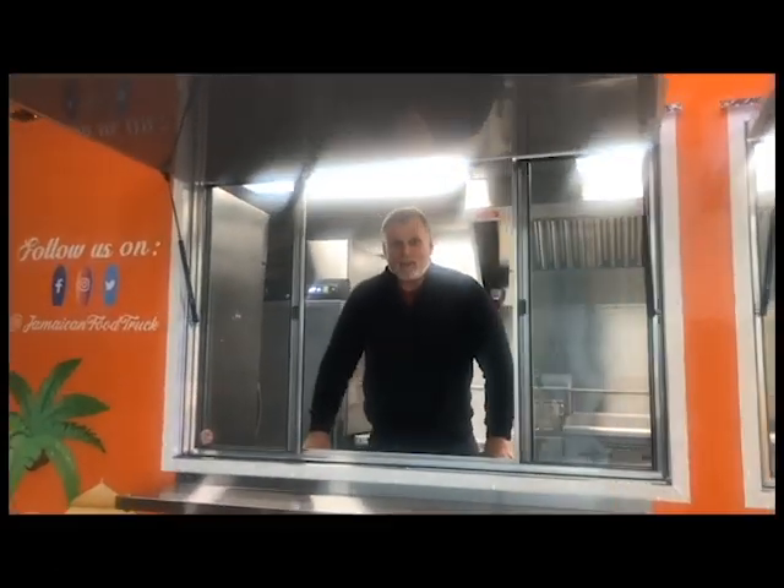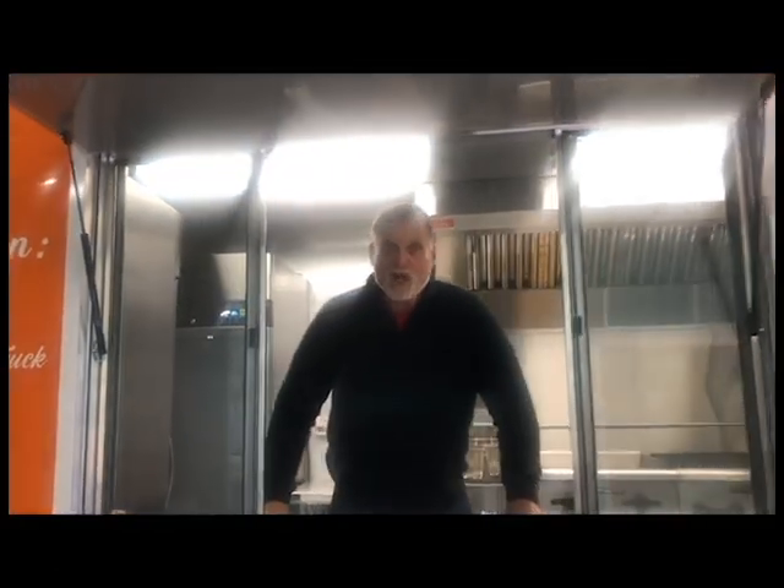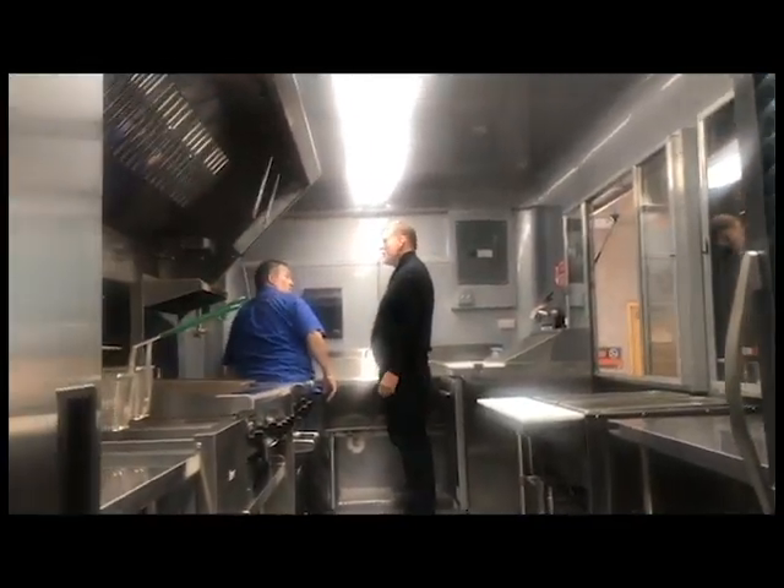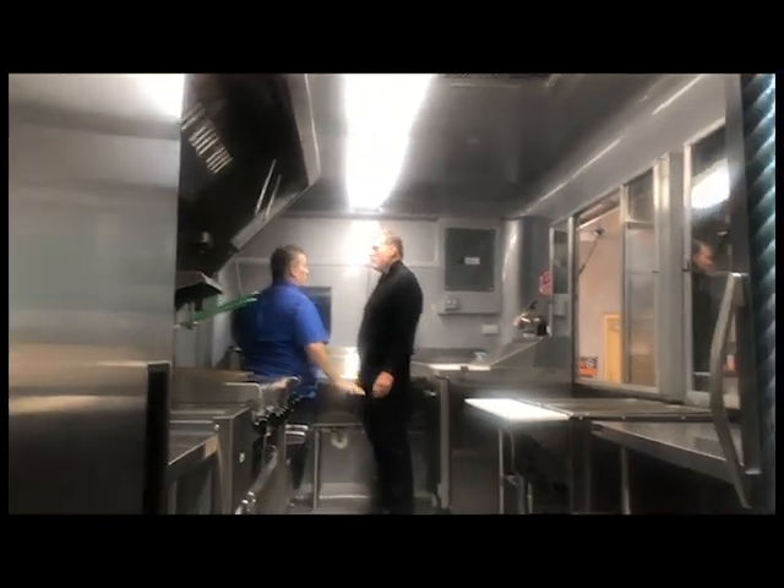Hi everybody, this is Steve from Concession Nation. Today we're going to talk about the water system and how it functions in a food trailer — the water pump and water heater pump. Today with our operations manager, Larry, who's going to detail how this system works step by step.